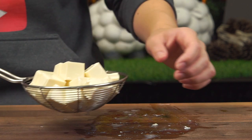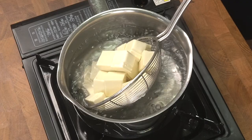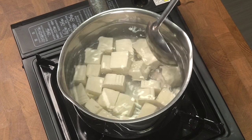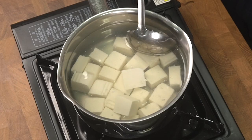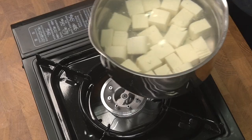Next, gently place your tofu on a ladle and simmer it in some lightly salted water. According to Chinese Cooking Demystified, this serves three functions: first, it helps to firm up the tofu; second, it helps to cook out the raw grassy notes; and third, it helps to season the tofu as well. If you're going to stir your tofu, make sure you use the back of your ladle so you don't end up breaking it. After two to three minutes, remove the pot from the heat and drain your tofu.